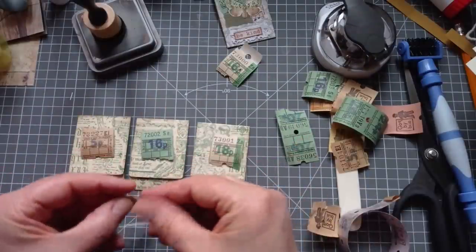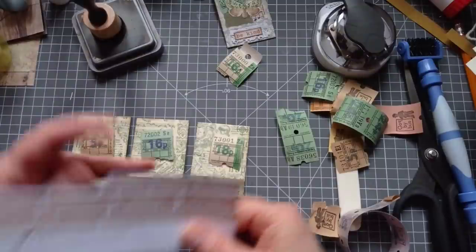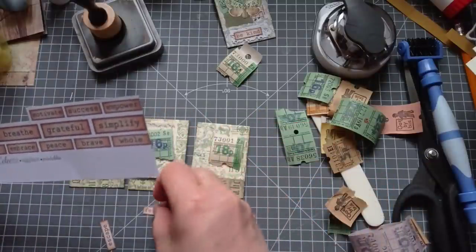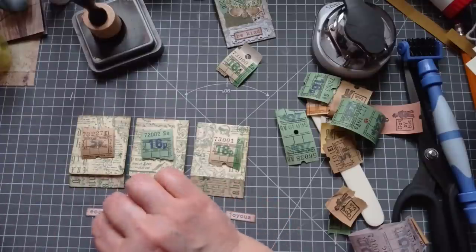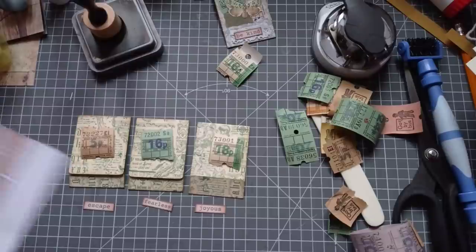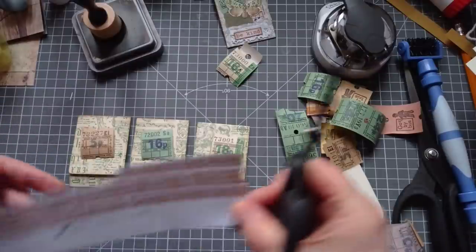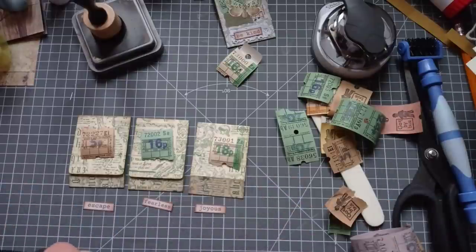They're all going to get a word. I've been cutting a few of my random words out by Eclectic Eggplant - I keep forgetting to link them. I've got joyless. Joyless? Let's do some joyless crafting. Joyous, fearless. We don't really need to escape because we love what we're doing. Joyous, fearless.